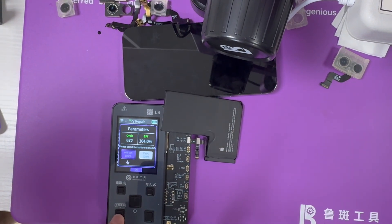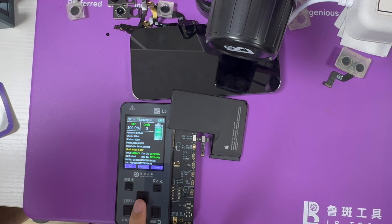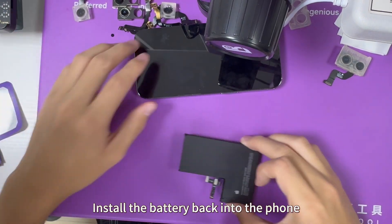Modify data. Install the battery back into the phone.